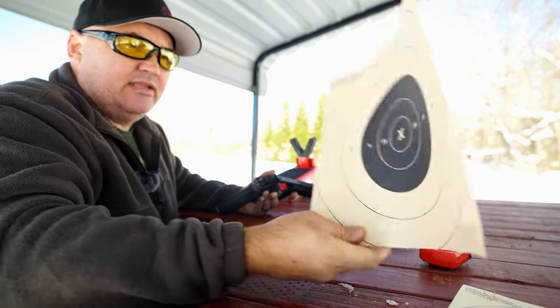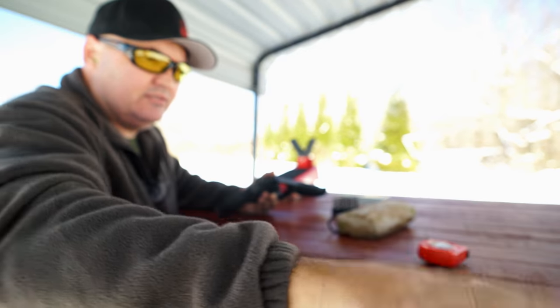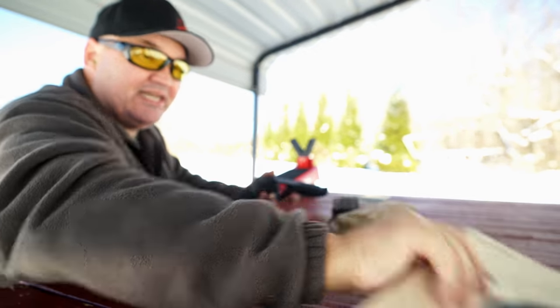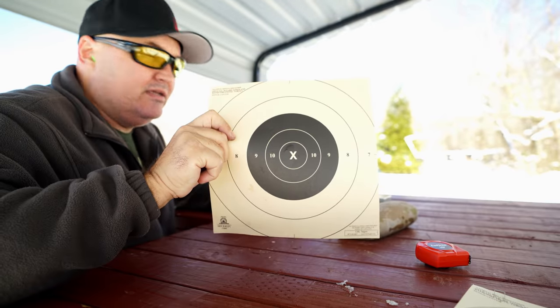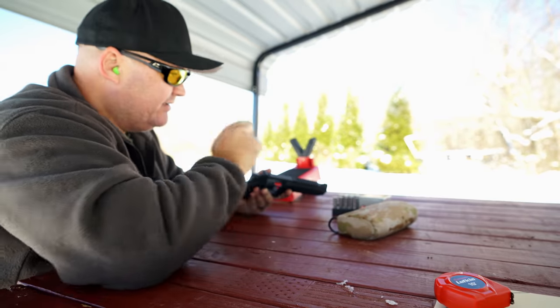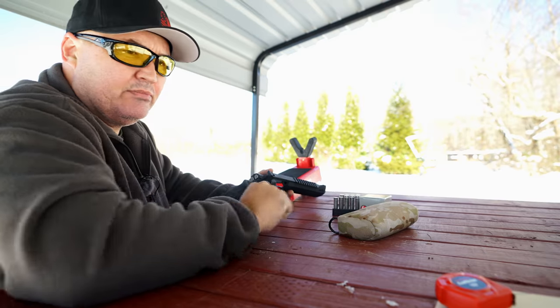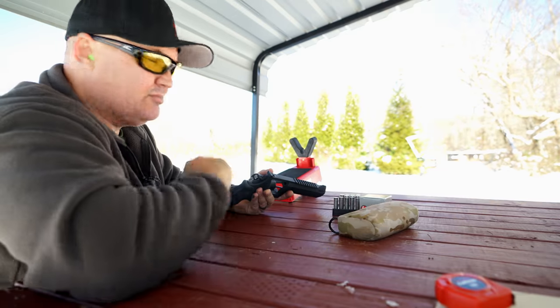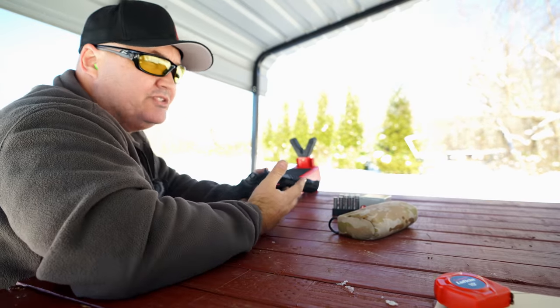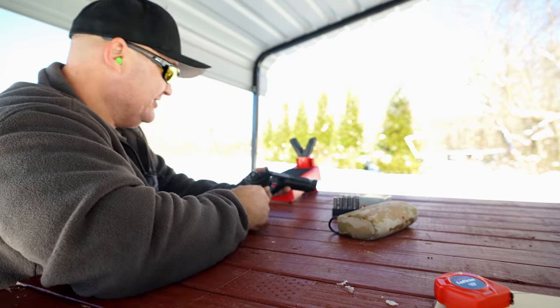I've got a B8 center target hanging down there at 50 yards. I need that big bullseye because with iron sights like this it's just hard for me to focus on that front sight and still be able to see any kind of a bullseye. That larger bullseye helps with that. I know the old adage is aim small miss small, but if you can't see it it doesn't do you a bit of good.